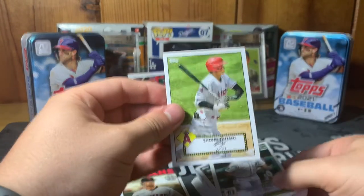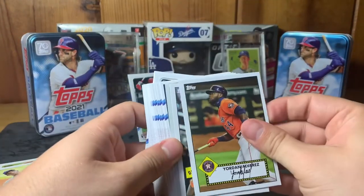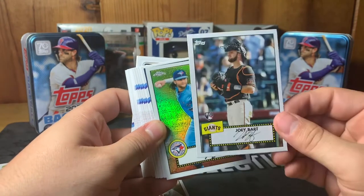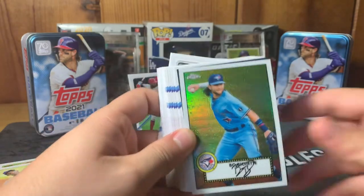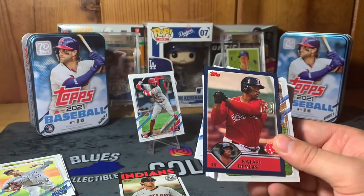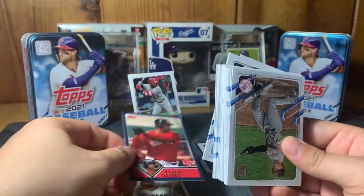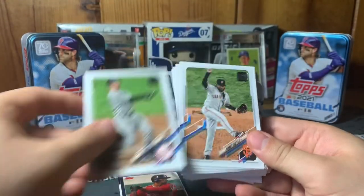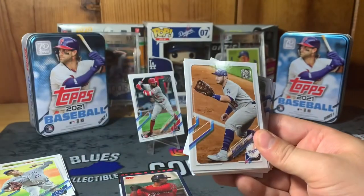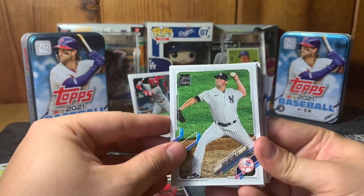A Shane Bieber Topps 35th Anniversary insert — nice. Anthony Rizzo — that's a clean-looking card, not a huge Rizzo fan but still a cool card. Not numbered but a nice insert. Shohei Ohtani insert and Miguel Cabrera. Yordan Alvarez, very cool. Another Buster Posey, Joey Bart — nice rookie. And a Topps Chrome Bo Bichette second year — I will take that all day, adding to my Bo PC. Very nice. Rafael Devers — another shoutout to the Red Sox fans.